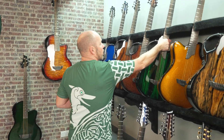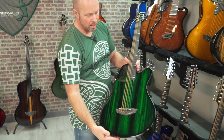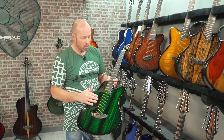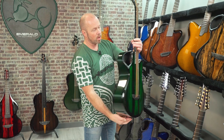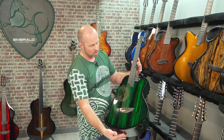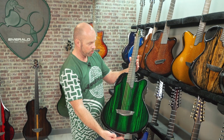Another option in the X20 range is a baritone. The baritone has a 27-inch scale, tuned B to B, with heavier strings that give you that deeper, lower tuning. It has the same body dimensions as the X20, just that longer scale. This one is finished in Green Harbarica — really beautiful.